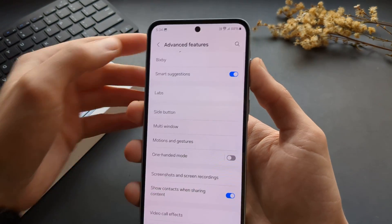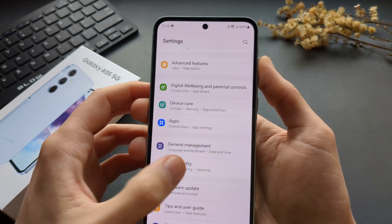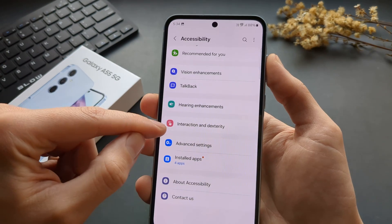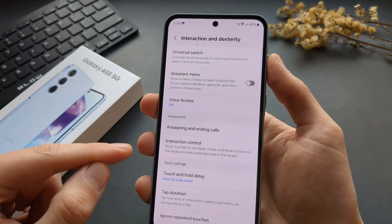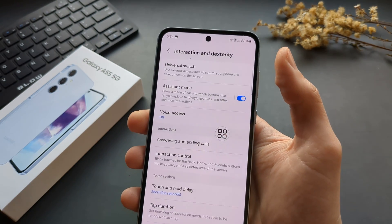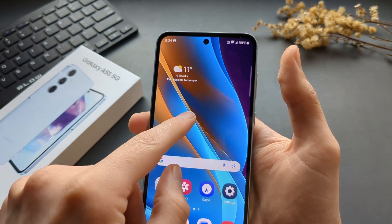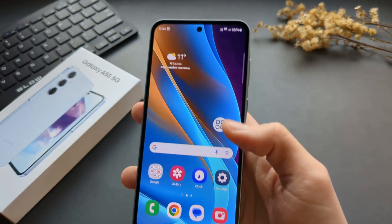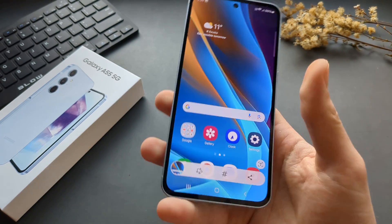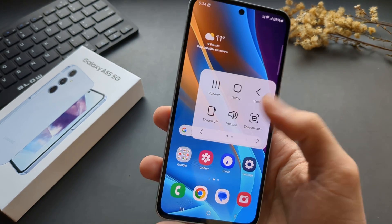For the last method, go to Settings and find Accessibility, then click Interaction and Dexterity. Make sure the Assistant Menu is enabled. A small icon gets placed on your screen and you can drag it anywhere. When you tap it, you'll see a screenshot button, so you can take a screenshot with just one hand.